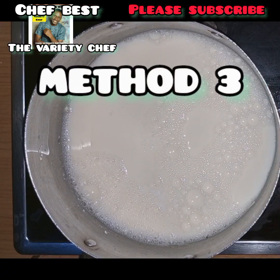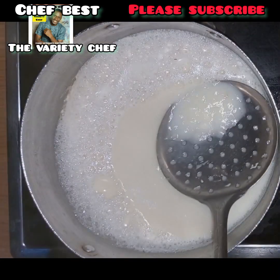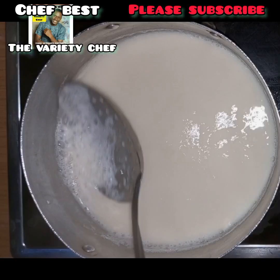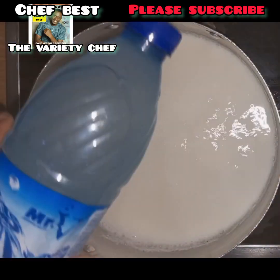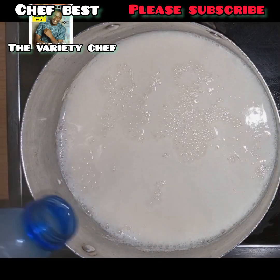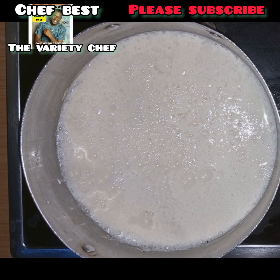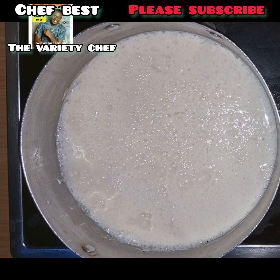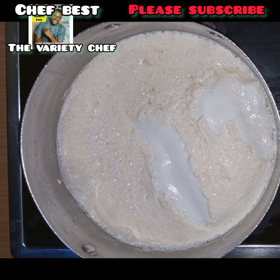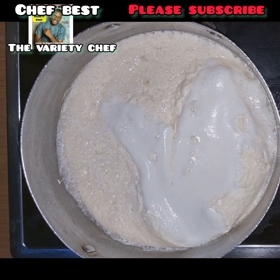For method three, I used that fermented pap water I showed you earlier. Make sure your milk has started boiling, scoop out the milk skin and foam on top, then add in the fermented pap water. Don't add too much — the quantity depends on how much soya milk you have in your pot. Add the pap water and allow it to boil, just as in the first and second methods.